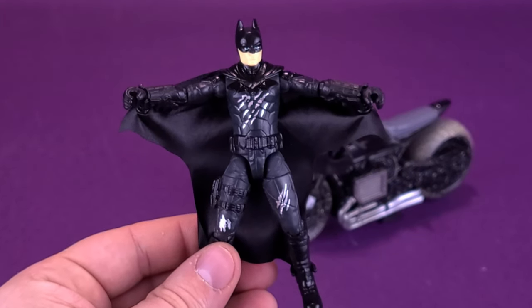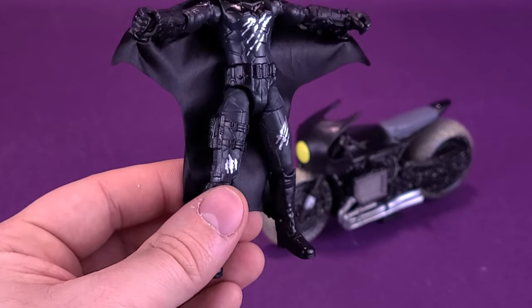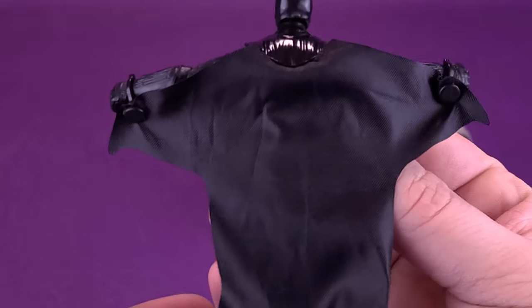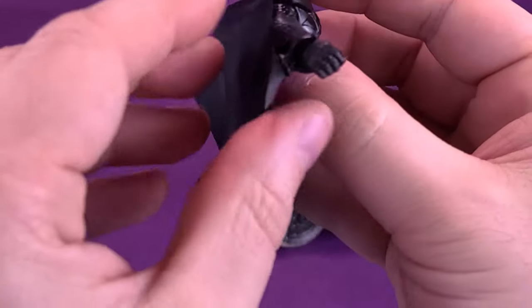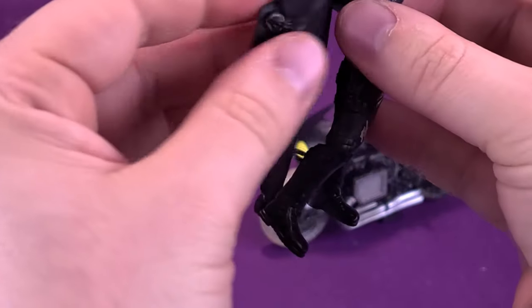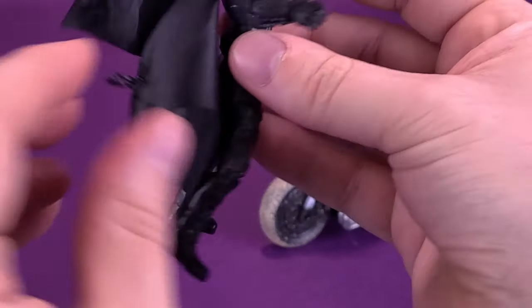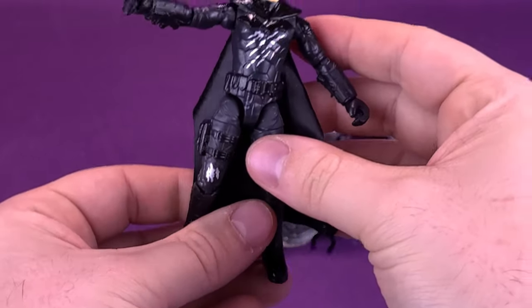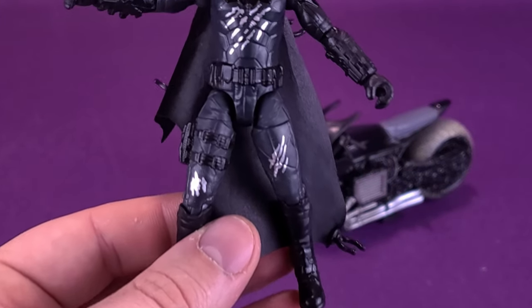You're not married to the wingsuit — if you want to display Batman just with his regular cape, simply detach the clips and have it as a serviceable cape. The only thing is that by removing the clips and having the cape freely flowing behind him, you're going to see the clips. But you can tuck these behind, and from the front you're not going to see them as much — though you'll see more of the clips down below than the ones on top.